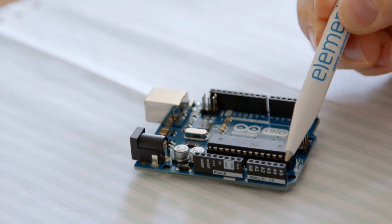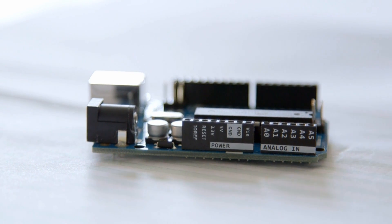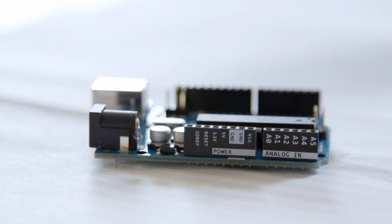We've got analog inputs. One of the features of this microcontroller is that it can read analog voltages between zero and five volts and turn it into a number in your code that you can then do maths with. You might have a temperature sensor where the voltage output is relative to temperature — you can turn it into a number, do some maths, get the actual temperature, and then turn a fan on or a heater on or something like that.